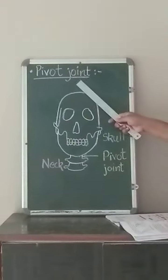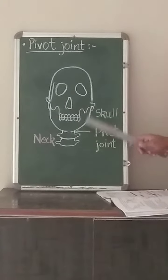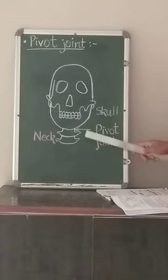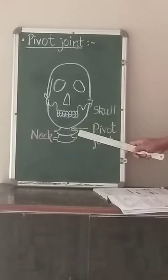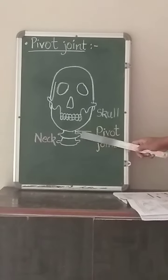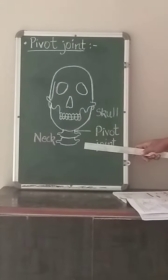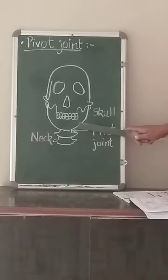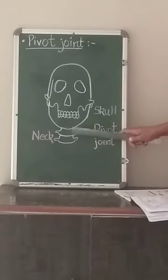The next type is the pivot joint. You can see this is the skull. The part of the skull which is connected to the neck — that joint is actually the pivot joint. This joint joins the skull to the backbone. In the pivot joint, the rod-shaped end of one bone fits into the ring-type end of the other bone.